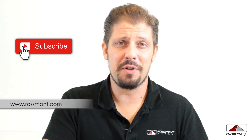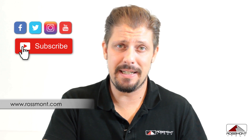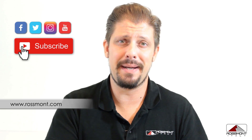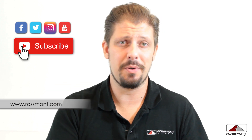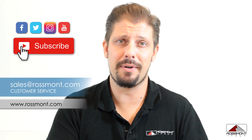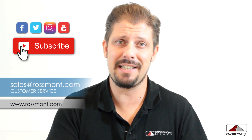Thank you for watching this video. Don't forget to subscribe to our YouTube channel. If you have any questions, you're very welcome to leave a comment below and you will get an answer as quickly as possible, or you can write an email to our customer service at seidos.rossmont.com. Happy reefing!